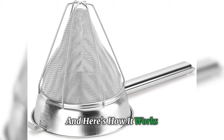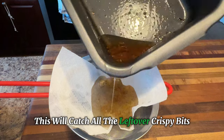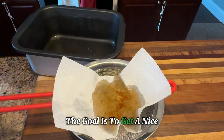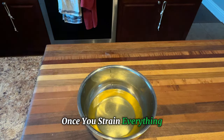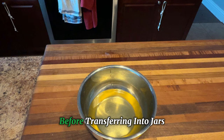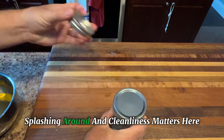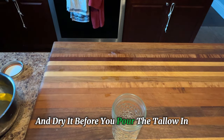Here's how it works. Pour the hot tallow through your strainer into a clean bowl. This will catch all the leftover crispy bits — the cracklings. The goal is to get a nice, smooth tallow with no solid chunks. Once you've strained everything, let the tallow cool down just a little bit before transferring into jars. This is important because you don't want to deal with hot oil splashing around. And cleanliness matters here — make sure your jars are clean and dry before you pour the tallow in.